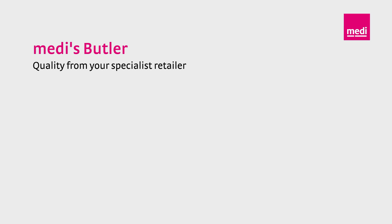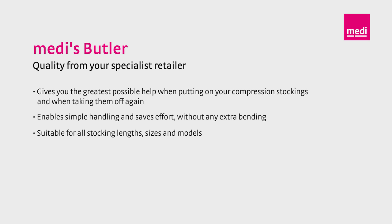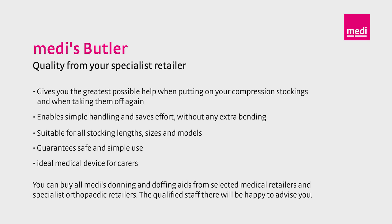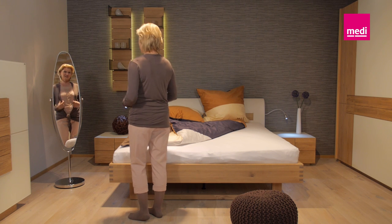The Medi-Butler gives you the greatest possible support when putting your compression stockings on and taking them off. It enables simple handling and saves effort without any extra bending. The Medi-Butler is suitable for all stocking lengths, sizes and models and guarantees safe and simple use. It is also an ideal medical device for all carers. Putting on compression garments is really simple with Medi's butlers. They help you to start the day with your fashionable compression stockings.